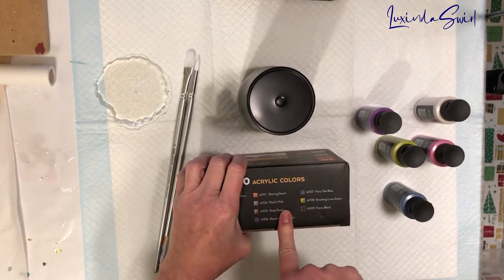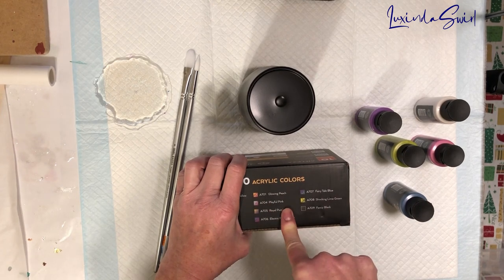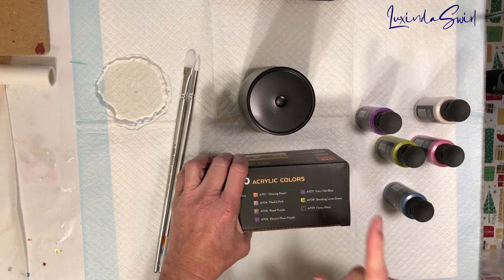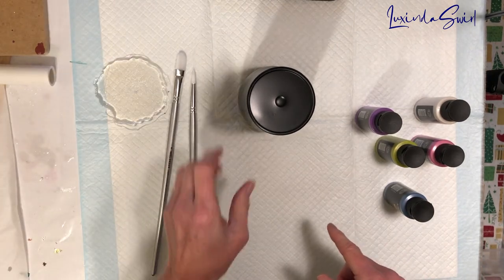I do not have a discount code for Arteza products, but if you go to her video — I'll link it below — and look in her description underneath her video, I believe she does have a discount code for Arteza products, so you should check that out too. I will also list a different link to Arteza that you can buy on Amazon if you'd prefer to do that.